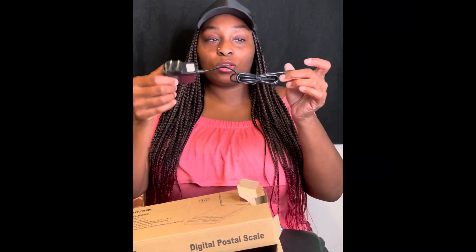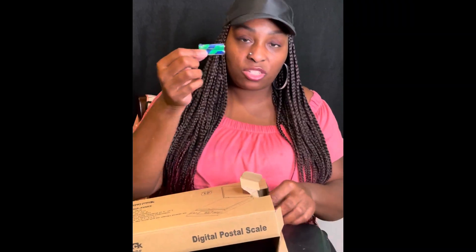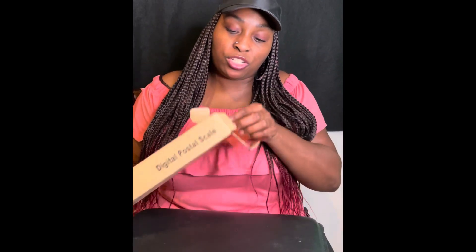Okay, so the first things that came out are the cord, the adapter, and they have batteries. So I guess you have the option of using the batteries if it's portable, or the cord when you're stationary.